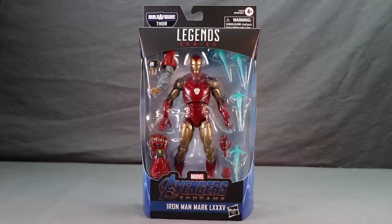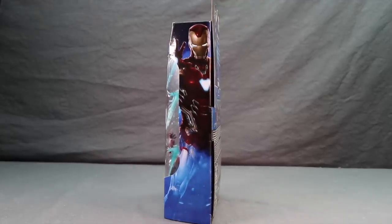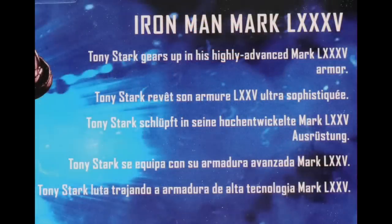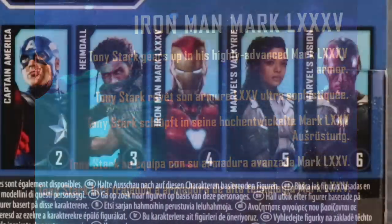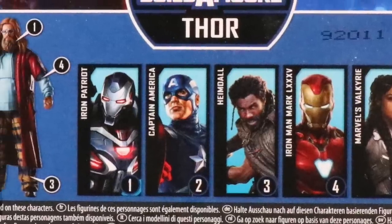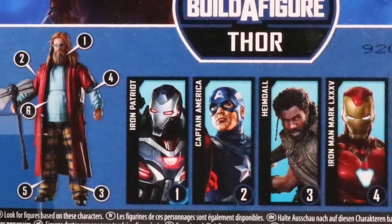This figure comes packaged in the same style we've been seeing with all the Marvel Legends - the black box with blue highlights. You've got the Legends series logo up top, the figure clearly displayed in the window packaging, the Avengers Endgame logo and character name below. The sides have character artwork, and the back has a brief bio in multiple languages, plus a look at all the figures needed to complete the Bro Thor build-a-figure.